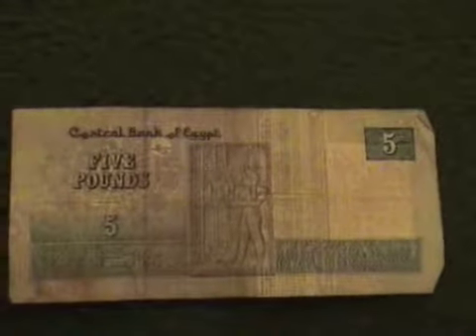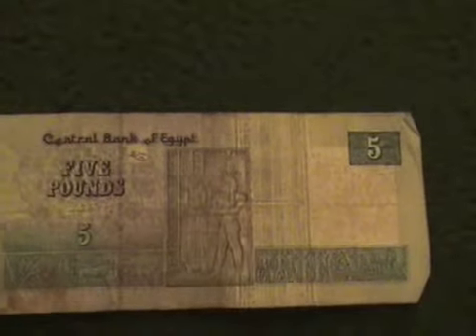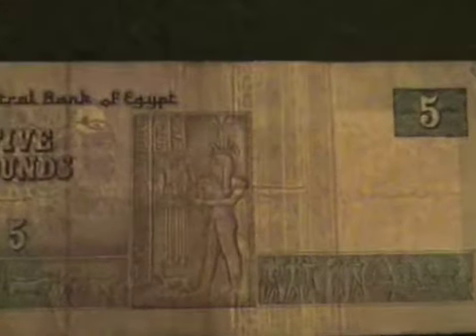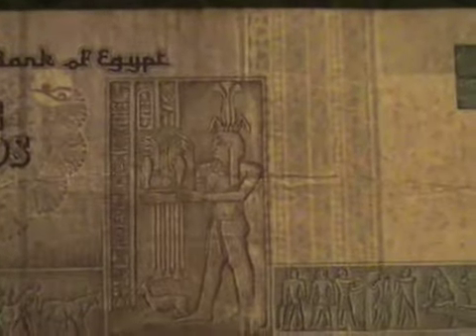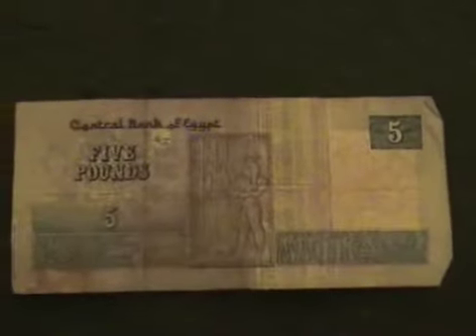And the 5 pound bill. Sorry about the camera work. And here is the Arabic side.